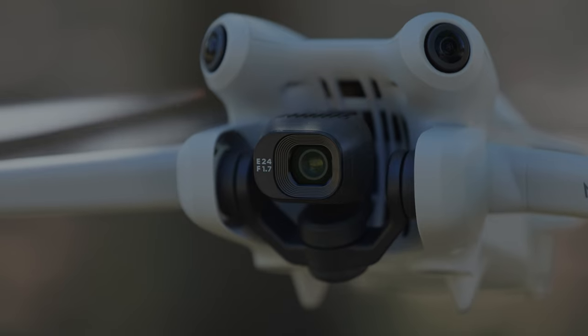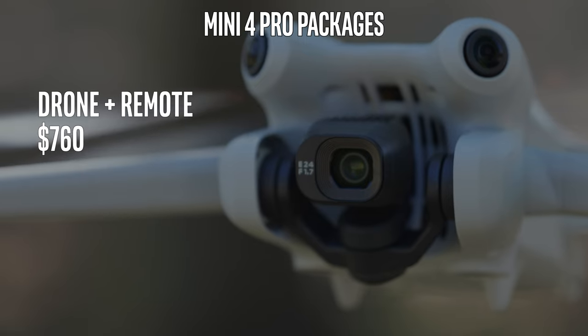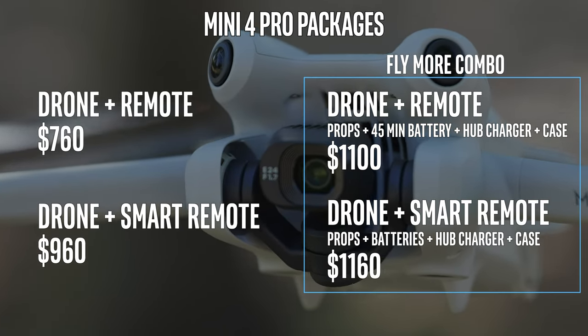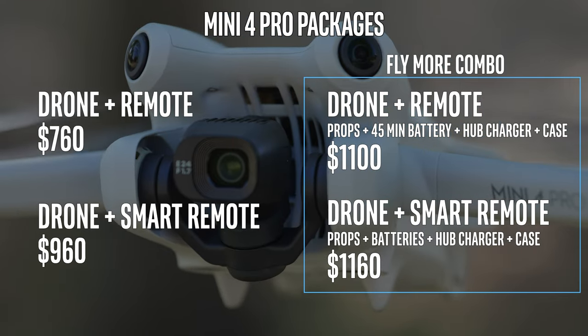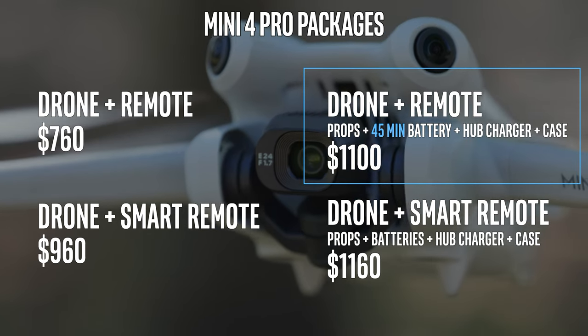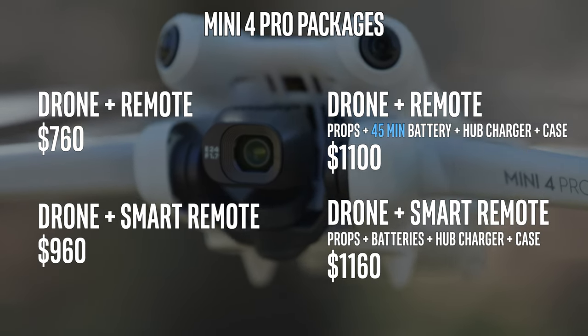This is not the point where you want to shy away. So do you want one with a normal remote, one with a smart remote, or one with a bunch of extras that come with it? That's what's in the Fly More Combo — extra batteries. There is one difference here though: the Fly More Combo with no smart remote has the 45-minute battery, which is the extended battery compared to the regular 34-minute battery.